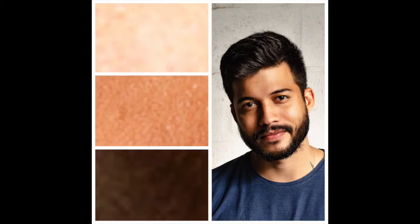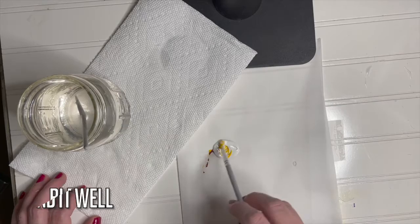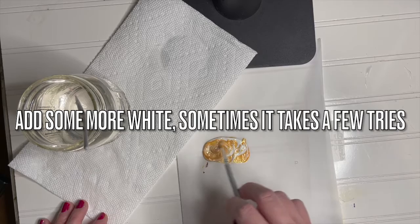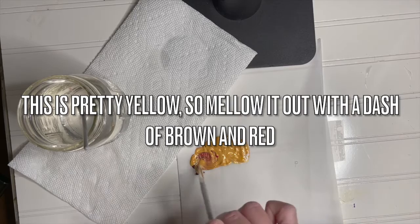Let's consider this gentleman next. We will be attempting to create these three shades for his skin tone. Start with some white, add a touch of yellow and burnt sienna brown, and make sure you blend all these colors very nicely. Add some more white — sometimes it takes a few tries to get the right shade, so don't give up. Our mix turned out pretty yellow, so we're going to mellow it out with a dash of brown and a dash of red.